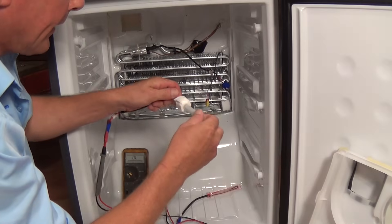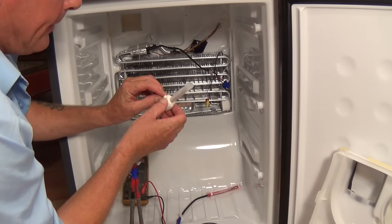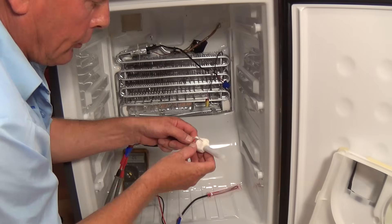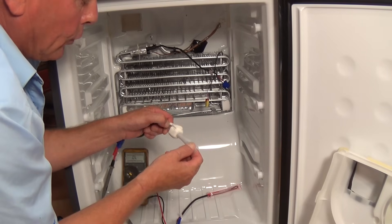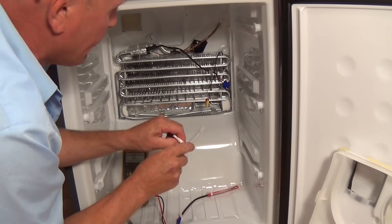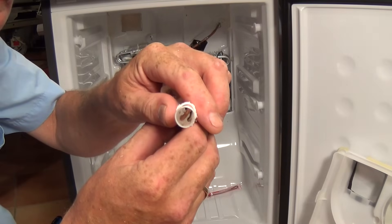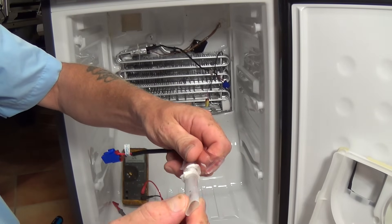So we're just going to slide this out — there's the old one. We can see inside the bag here: it looks a little bit hazy so there is a good chance that moisture has got in. This one is actually open at the bottom — it's crimped at the top but open at the bottom, which means the bag has actually burst. Moisture may have got in here and caused the thermal fuse to blow. The new one here is sealed at the top and sealed at the bottom.